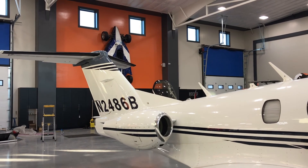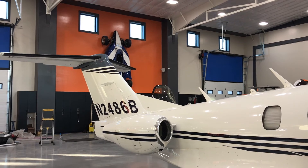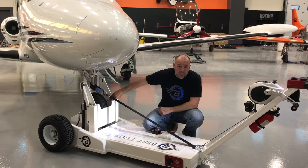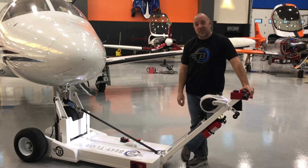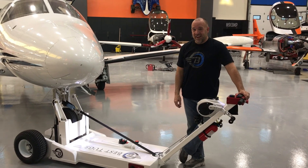Super excited about it. It doesn't officially release until Sun 'n Fun this year, but here's a sneak peek of the very first one. We've been playing with it, testing it, trying to break it, and I couldn't be more proud of it. Best Tug's new high lift option — available on any of our Bravo Series tugs, and maybe even on some new tugs we haven't introduced yet. Pretty exciting.